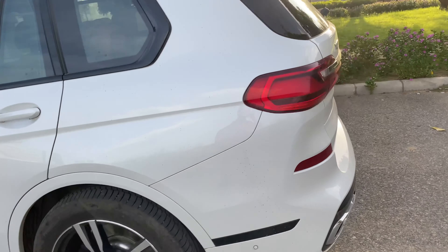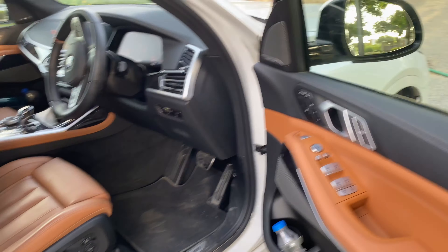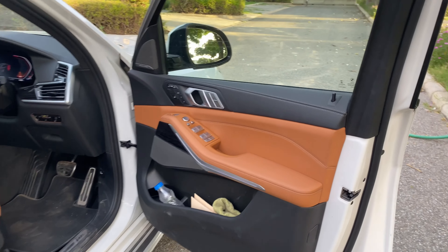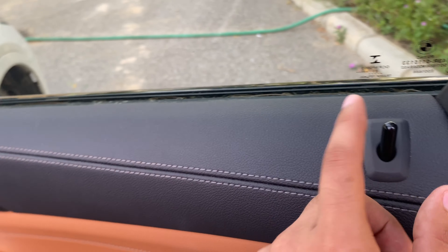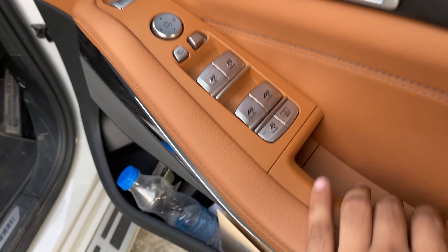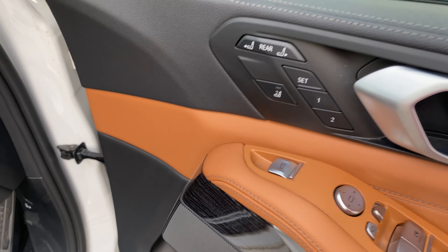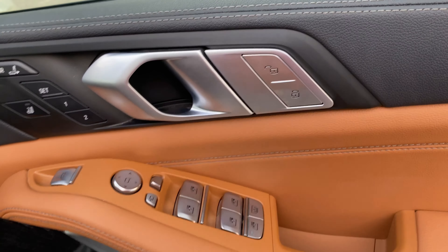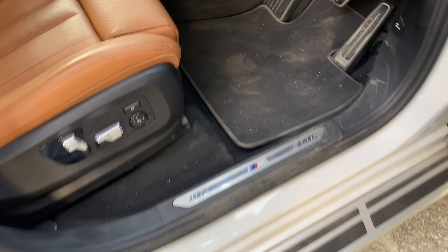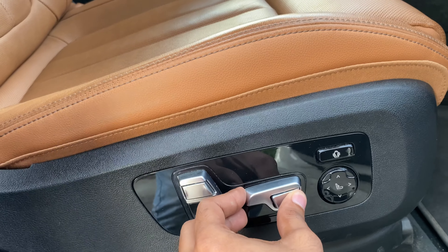Let's talk about the interior. The car is open and this is the beautiful dual tone tan color interior. On the side you get power window controls, side mirror controls, boot controls, and seat controls. You can lock and unlock. On the right side you have a little space where you can keep a bottle of water. You can access all the seat controls smoothly from here.